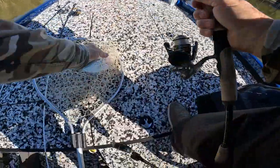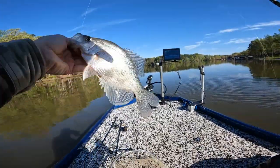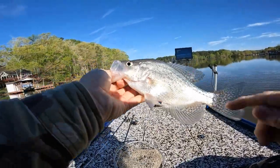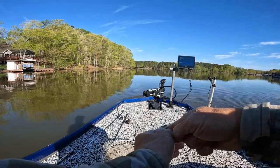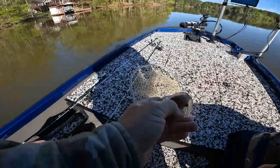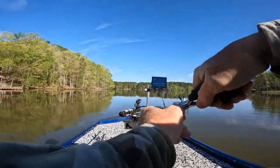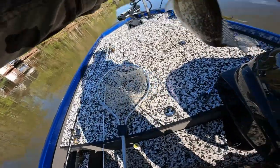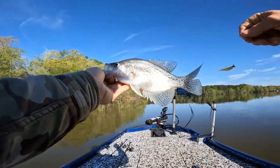That's a good fish — got eggs. Not all of them have spawned; they spawn at different times, not all at the same time. There's a Grenade Bug fathead.